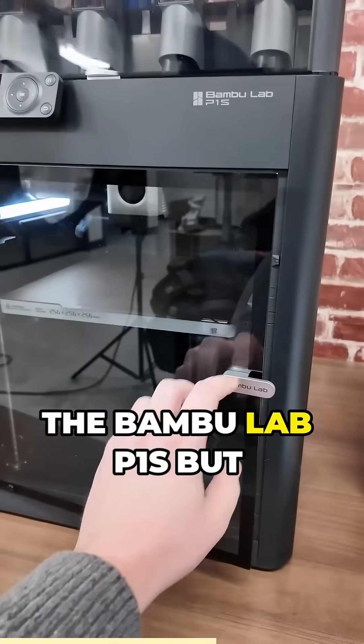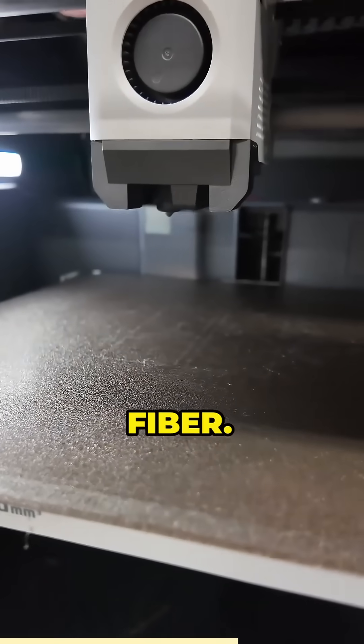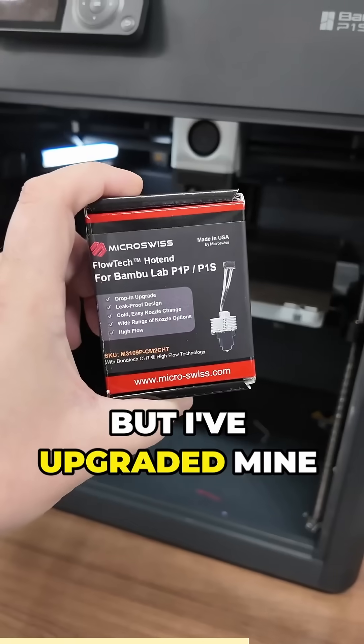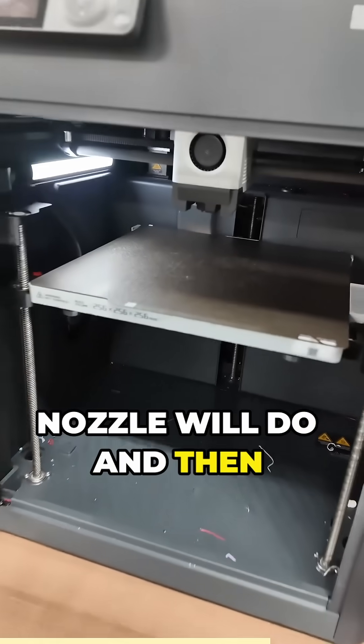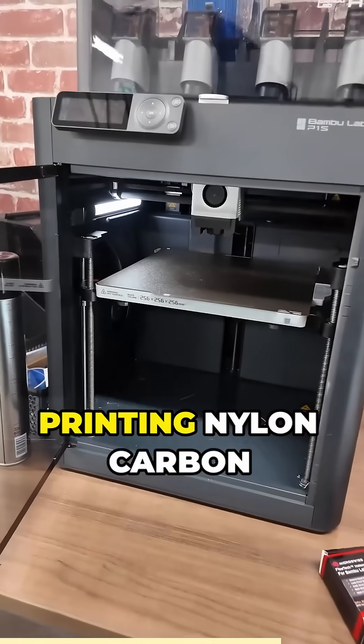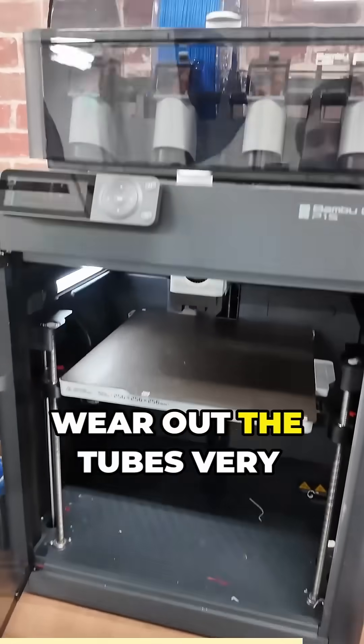Next up I would suggest the Bambu Lab P1S, but right out of the box the nozzle is not the best for printing carbon fiber — it will wear out pretty quickly. I've upgraded mine to a Micro Swiss hardened steel nozzle; any hardened steel nozzle will do. That turns it into a pretty good printer for nylon carbon fiber. Just don't use the AMS system, because it will wear out the tubes very quickly.